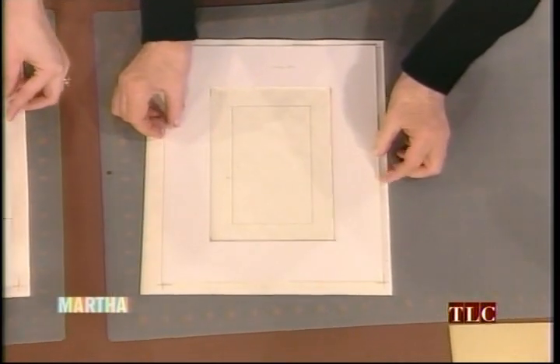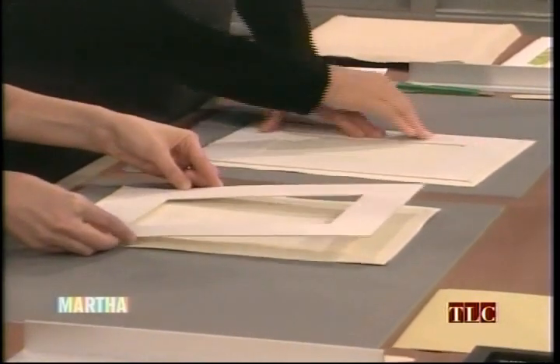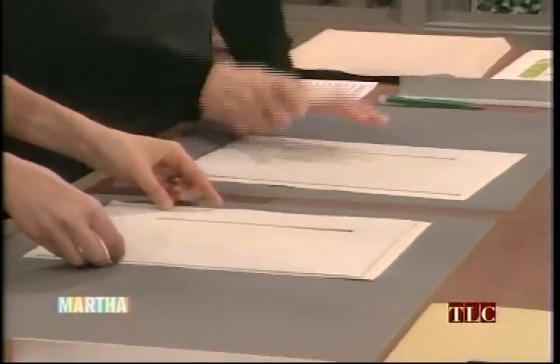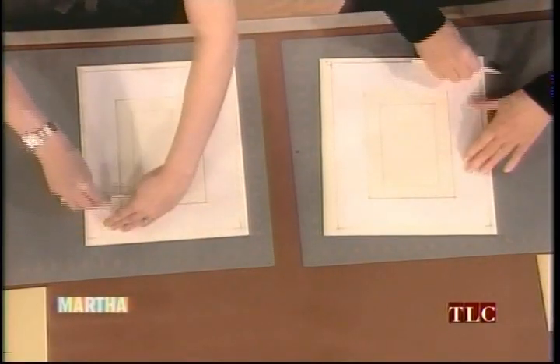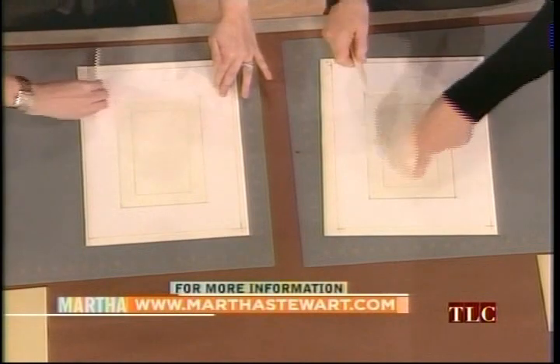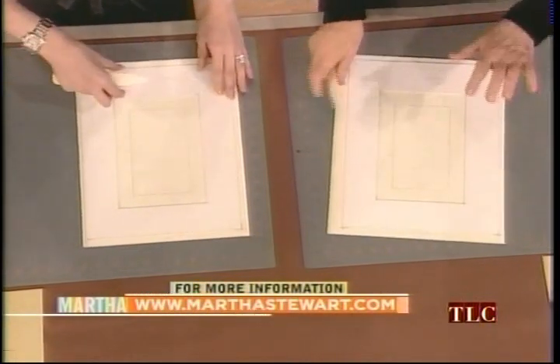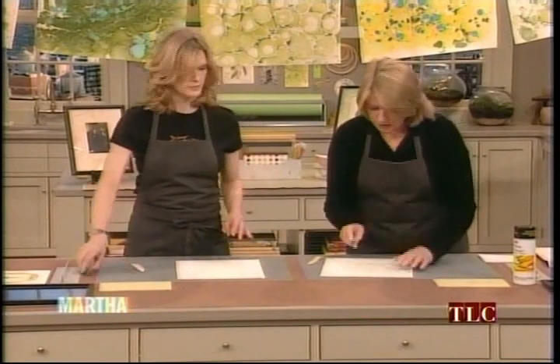We've already marked very carefully where this should be mounted — just follow the little lines. I don't have my glasses so I'm going to be very close to it. Now just really press down, and you can use the bone folder to really press down so there are no empty spaces.